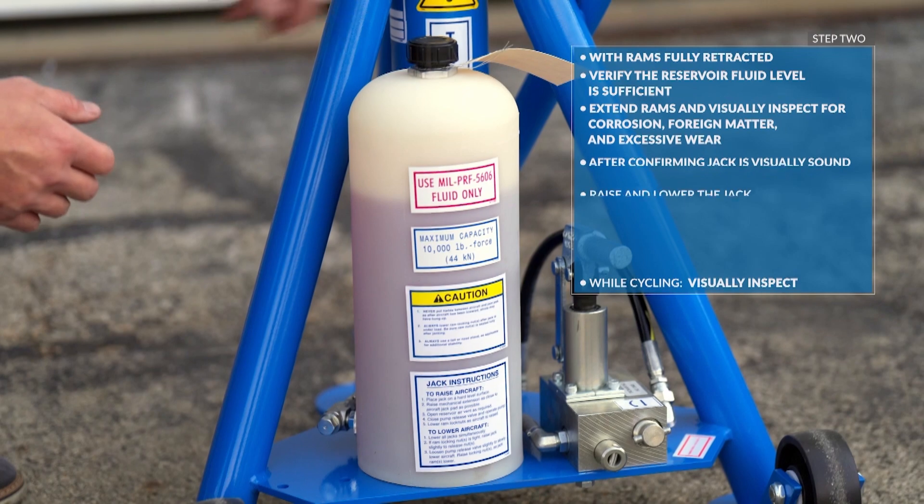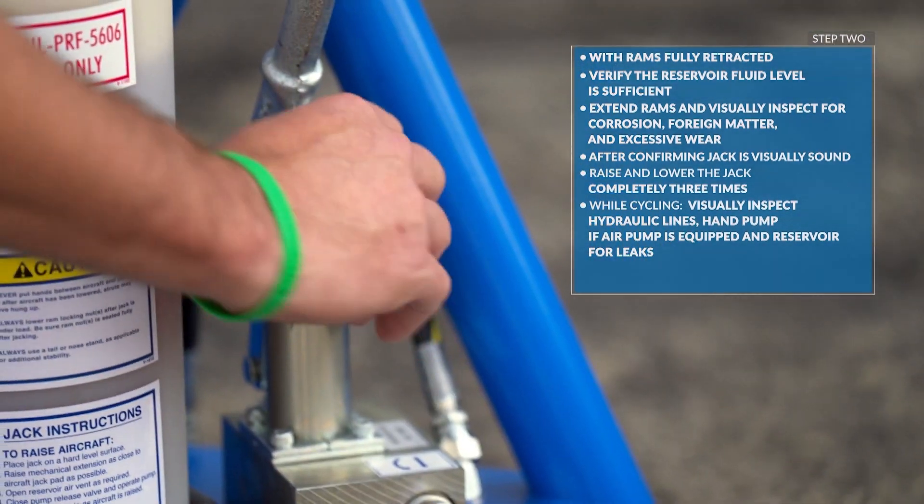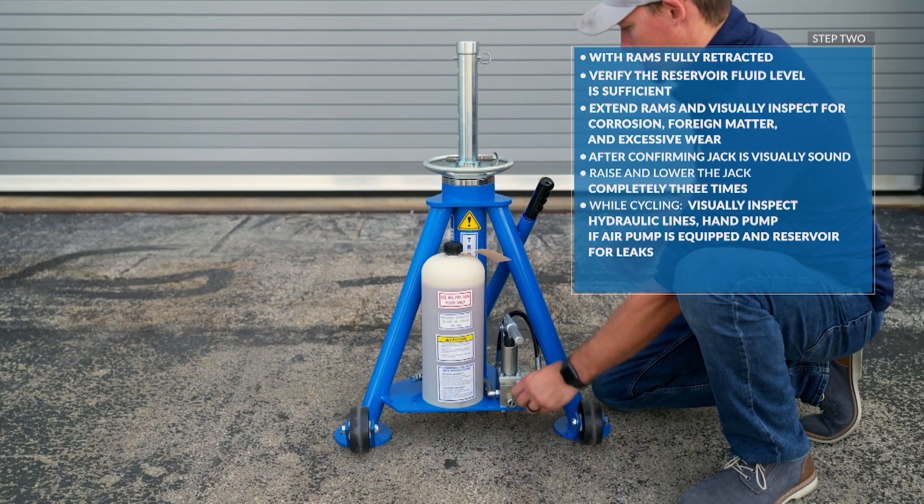With the rams fully retracted, verify the reservoir fluid level is sufficient. Extend the rams and visually inspect for corrosion, foreign matter, and excessive wear.